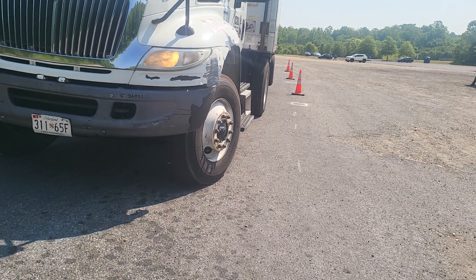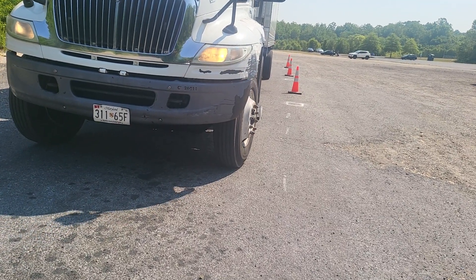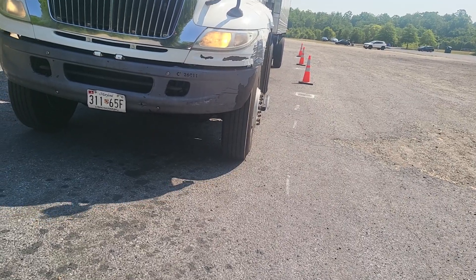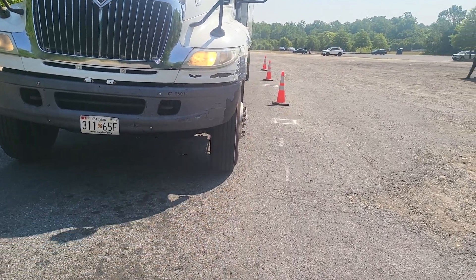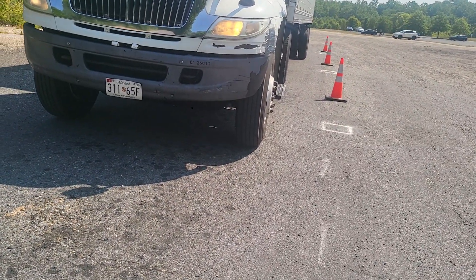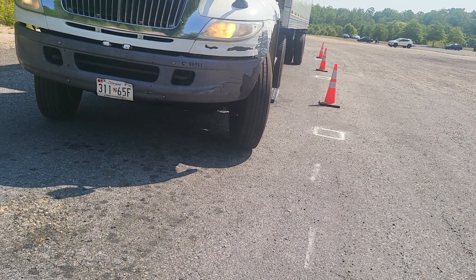Now roll. Stop, straighten it out. Now roll. Stop — you see how that trailer wants to drift? Control it. Yeah, there you go, right there.